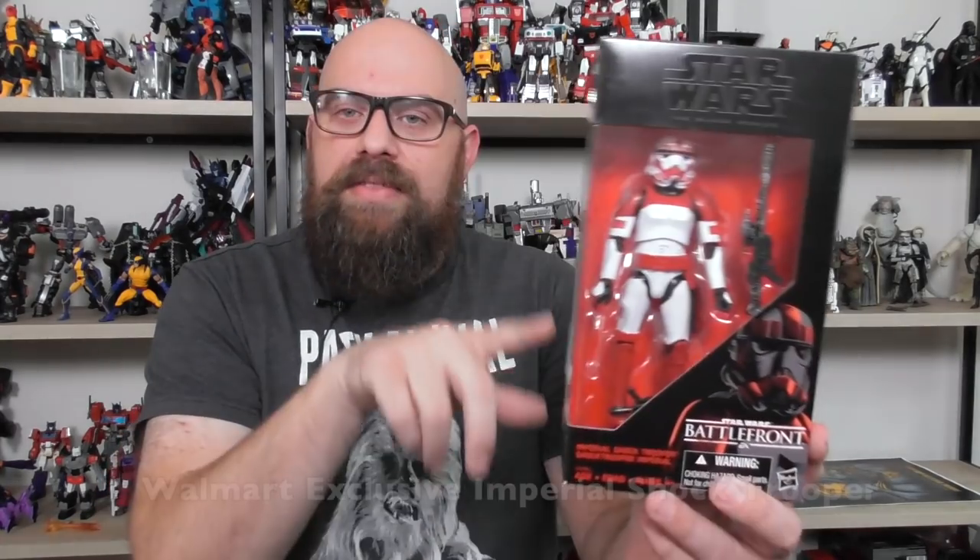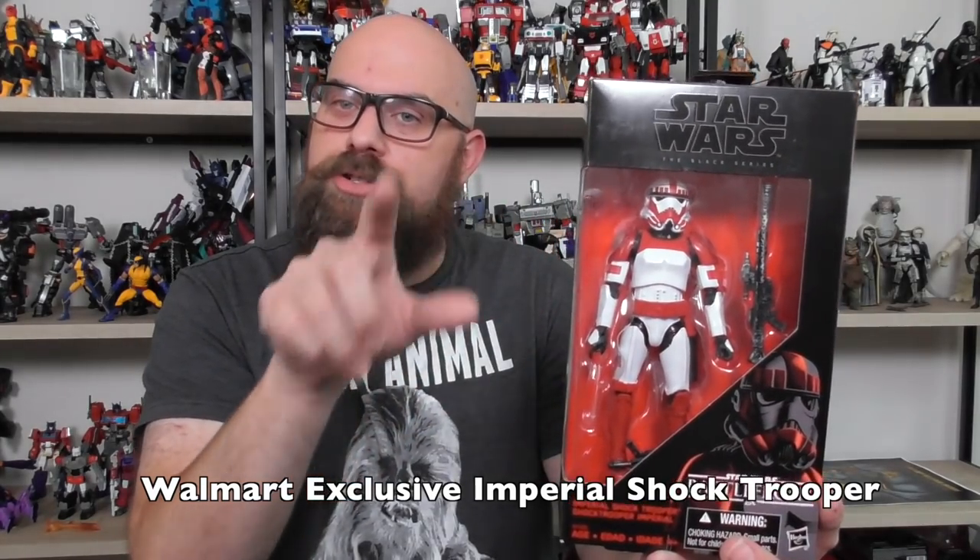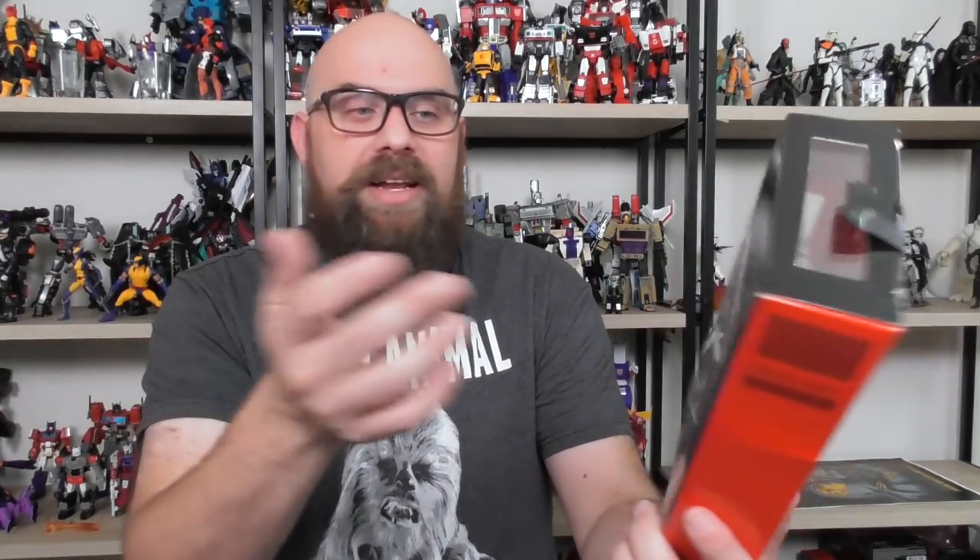Next was the Walmart-exclusive Battlefront Shock Trooper, released in conjunction with Star Wars Battlefront. I never saw this at Walmart — I bought it on eBay, one of only two figures I've bought there. It's basically just a stormtrooper with shock trooper coloring, which is great. I think he looks fantastic. It just sucks that he was so hard to find. He just kind of showed up on shelves, everyone bought him, and then he was never seen again.